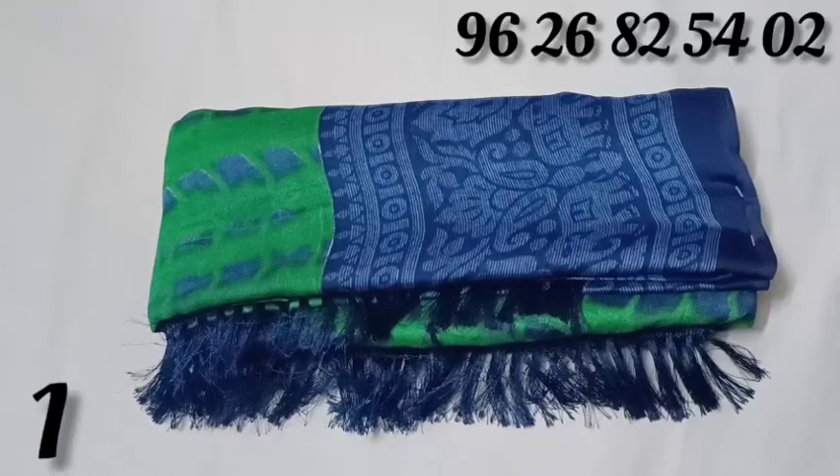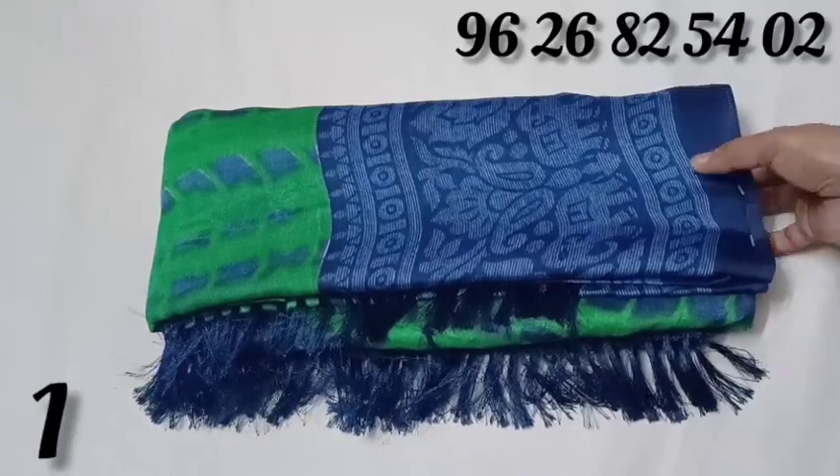This is J-Sang Collection. We will show you a fancy Mochi-fans Sari collection.